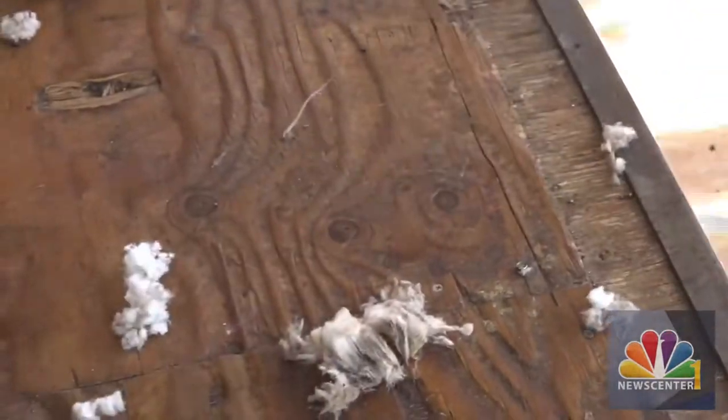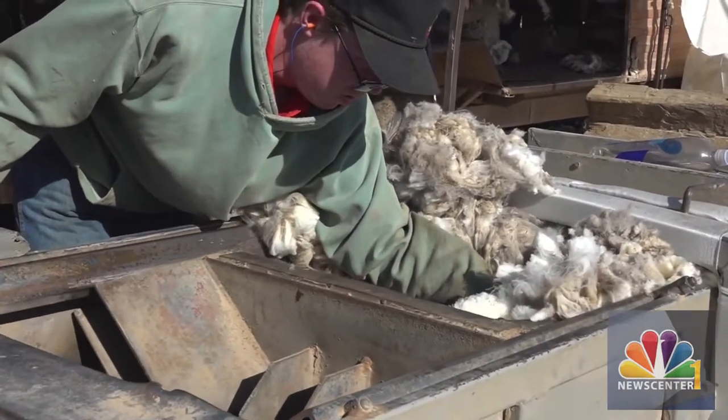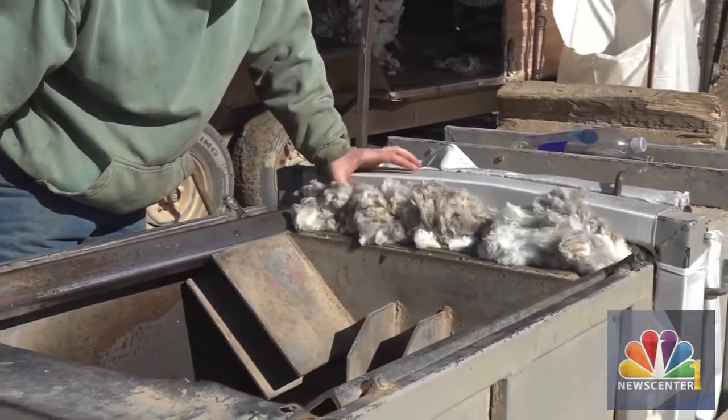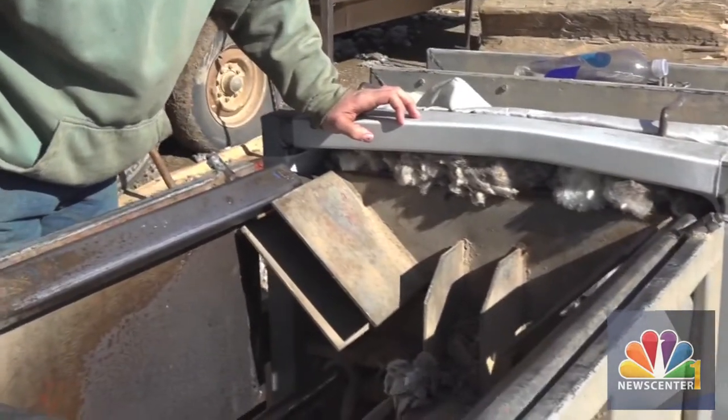So after it hits — what is this called, like a wool press? It is a wool press, yes. So then after that where does it go? From here, most people would take it to the Center of the Nation Wool in Belle Fourche. There are some other wool co-ops around the state as well, but a lot of people do bring it here to Belle Fourche.